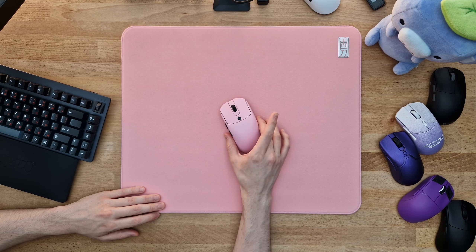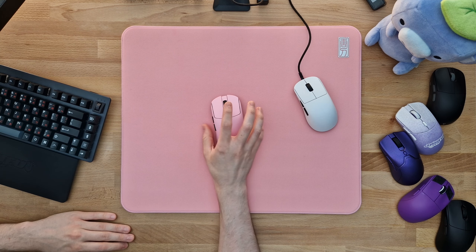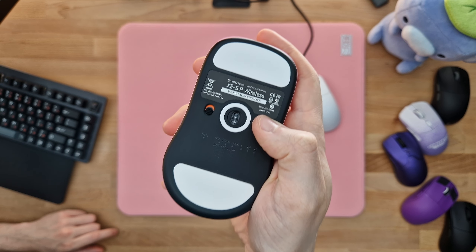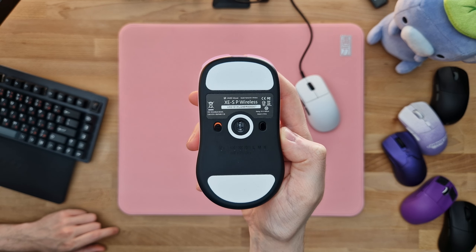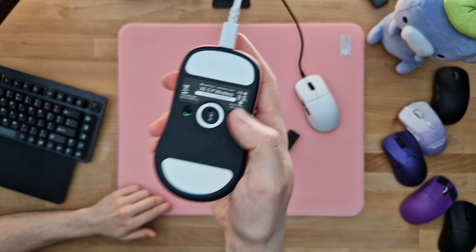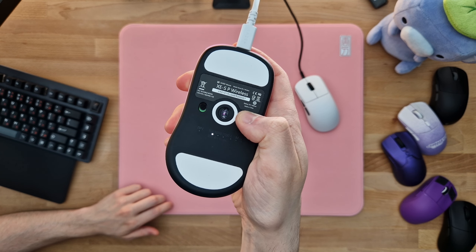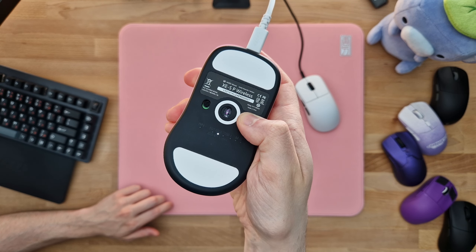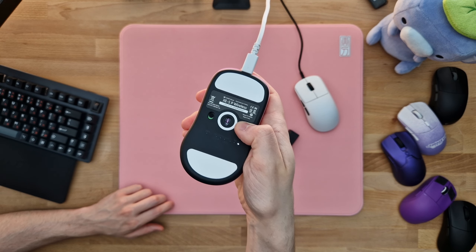The dongle is included, but it better be at the price tag they sell this thing at. Normally I would talk about software here, but since there isn't any yet, all you need to do is use this button for everything. If you need any guidance on settings, definitely check out the Vaxi YouTube channel. The main functionality is that you press the button once to change the setting you're currently at — here I'm changing my polling rate on wired mode. If you hold down the button for an extended period you swap over to the next setting, and then you can iterate through the different stages.